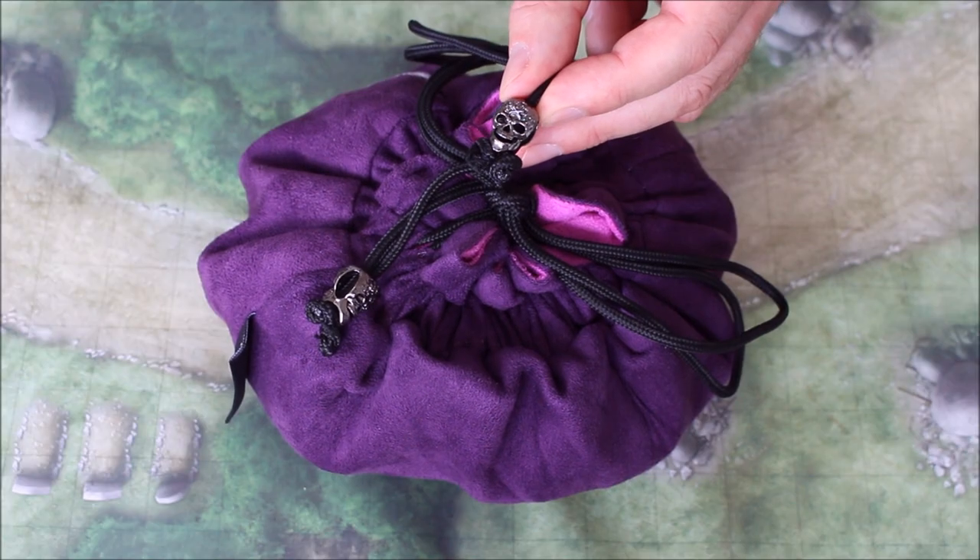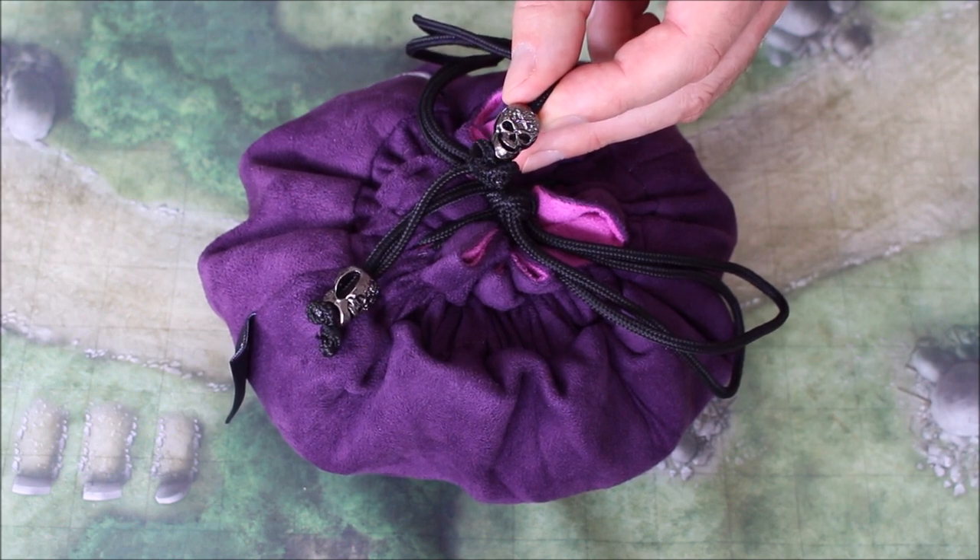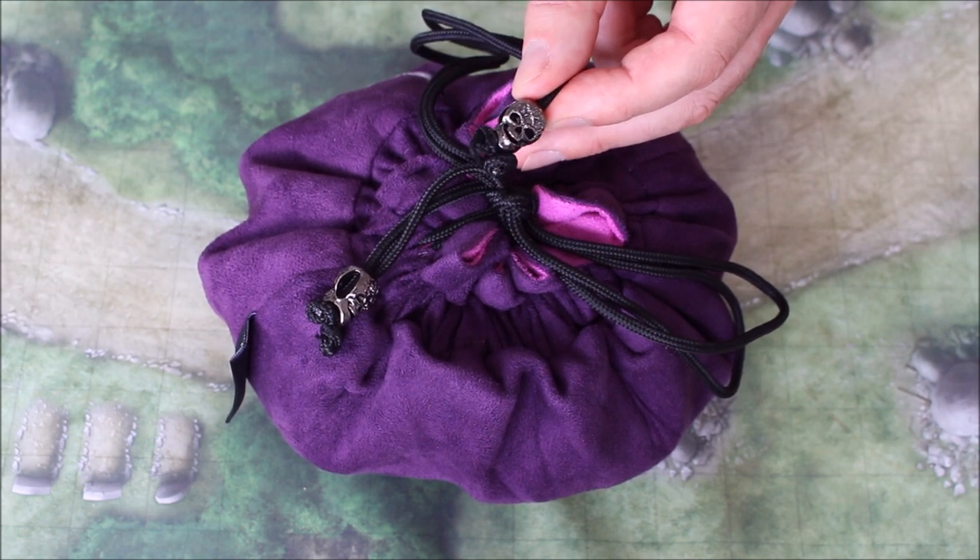The drawstrings have a metal skull toggle so that the strings don't get pulled into the bag's interior, and they make it easier to actually pull the bag closed. I thought they were very handy.